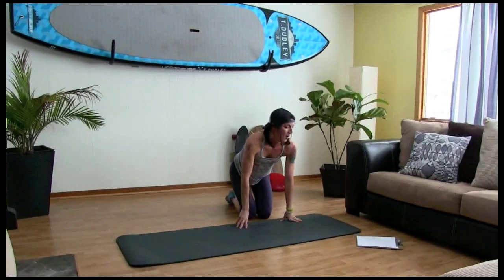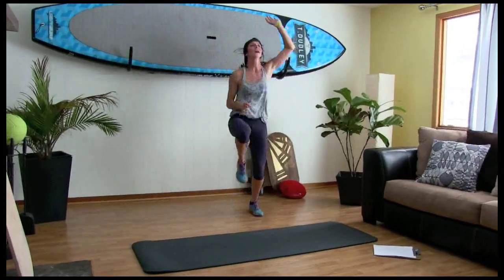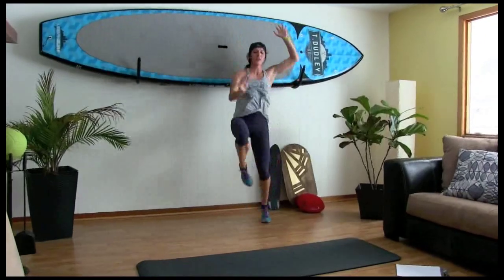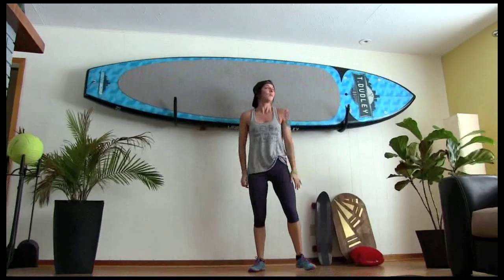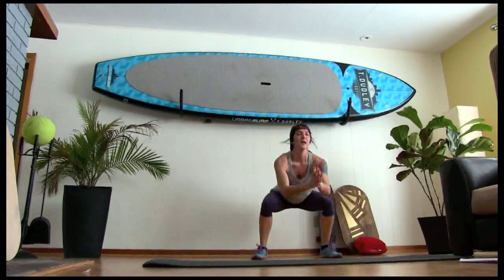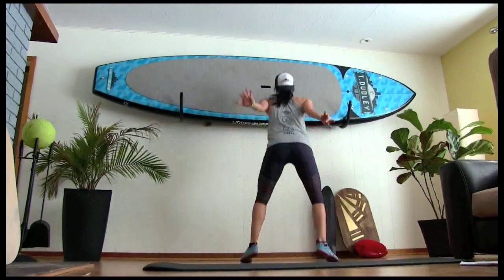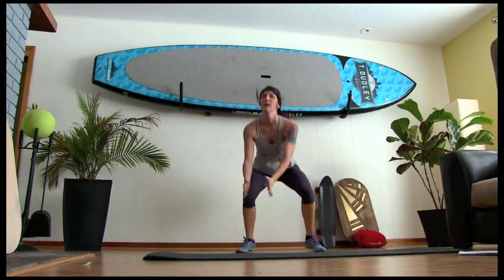Thank me later. Ladders. Let's go. Ten, nine, eight, seven, six, five, four, three, two, one. Power squats. Ten, nine, eight, seven, six, five, four, three, two, one.